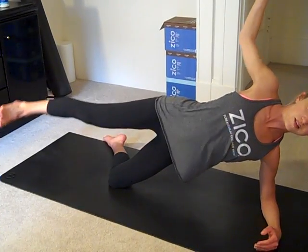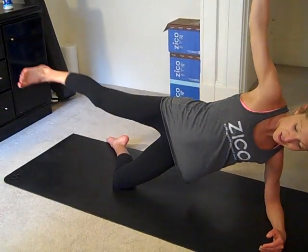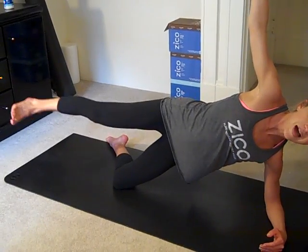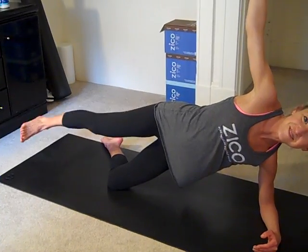Make sure your ribs aren't arching out. Lots of dancers do it this way — don't do that. Pull it in. Switch sides, little circle. My rear end is on fire. These work. Guaranteed results.